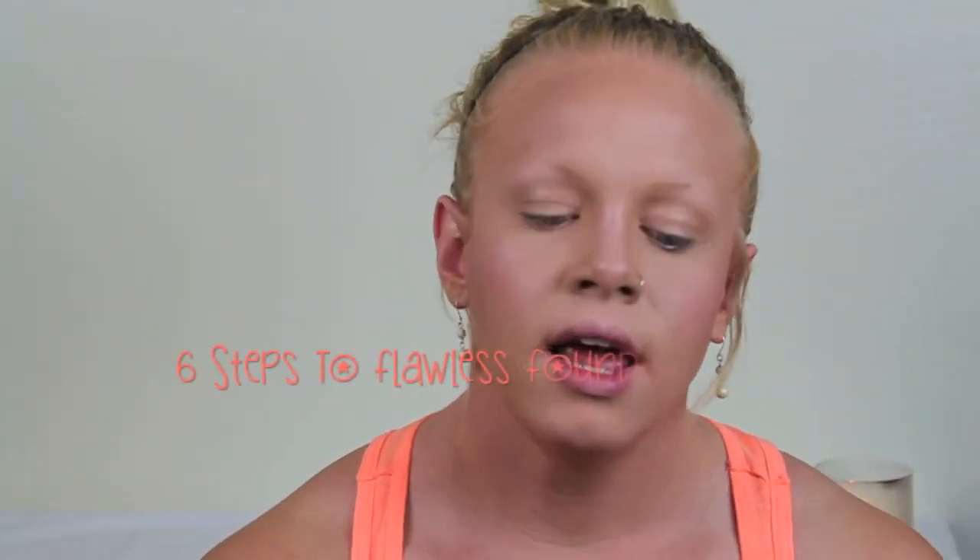Hey guys, so today I'm going to be filming my take on a flawless face. I use six steps to get this look and the products that I've used.